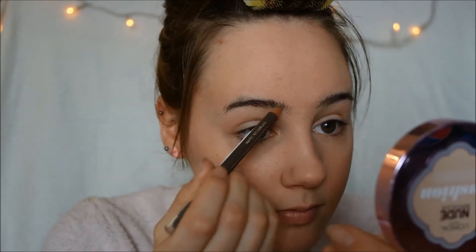Now, it's brow time! For this innocent and sweet look, you want to make your brows appear as straight as possible.